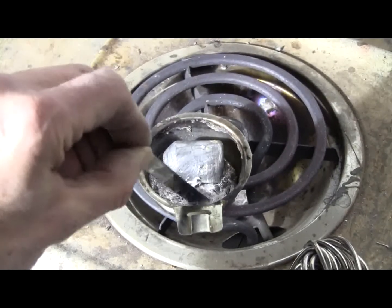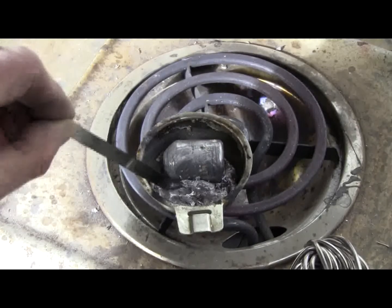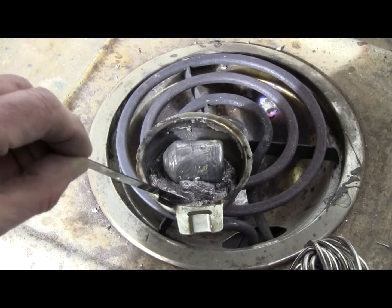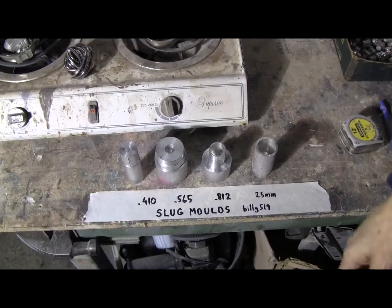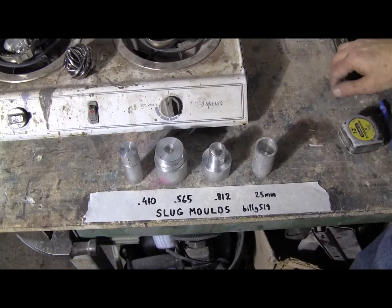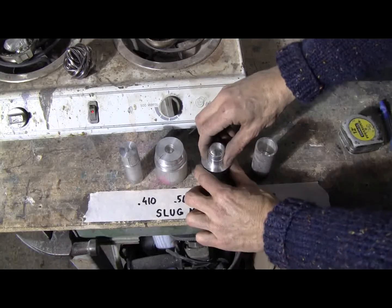At this point the metal is just beginning to melt in the cup. It will probably take another five minutes or so for it to melt, so I'll pick up the video again when it's melted and we're ready to cast some slugs. While we wait, here's a quick look at one of the molds — we'll grab the 812 here for example.